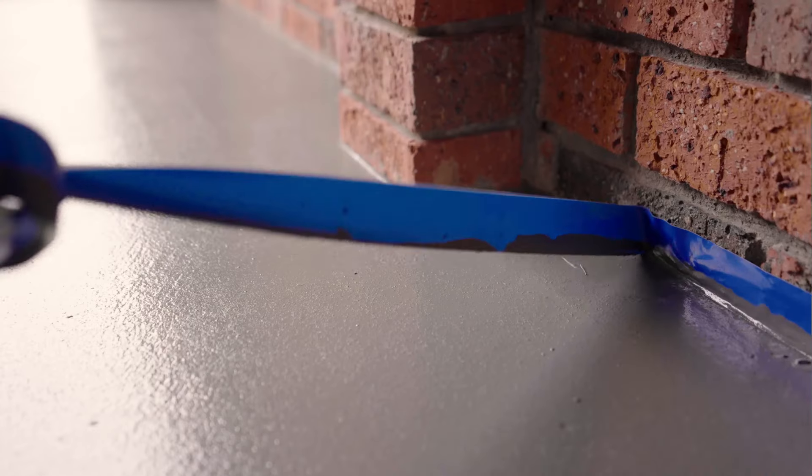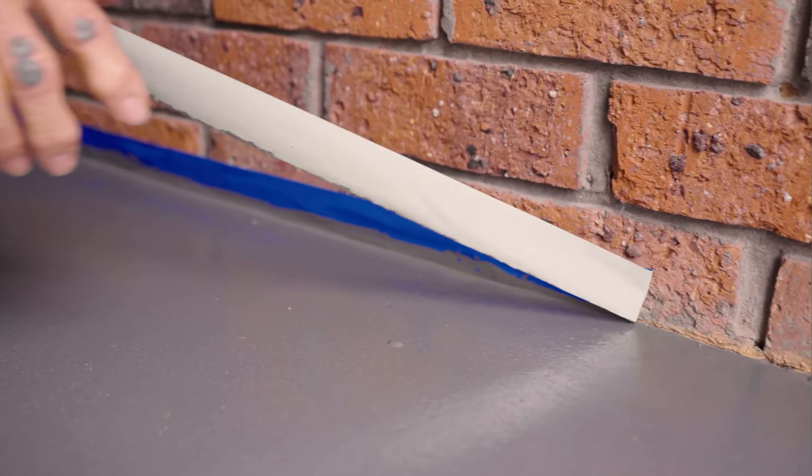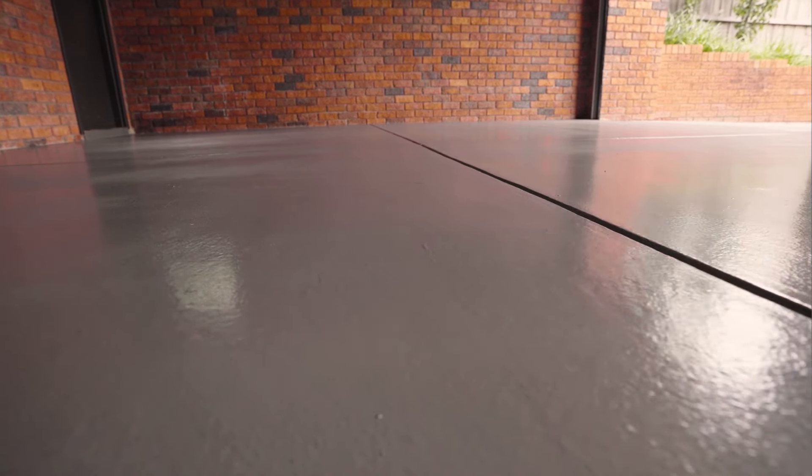When the floor is dry enough to walk on, remove the masking tape by pulling it back on itself at a 45 degree angle. You'll need to wait for the specified periods before you walk or drive on your surface.